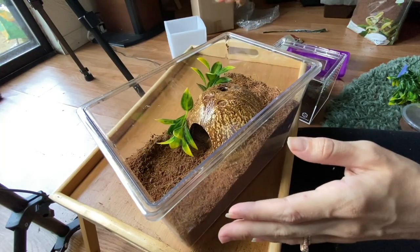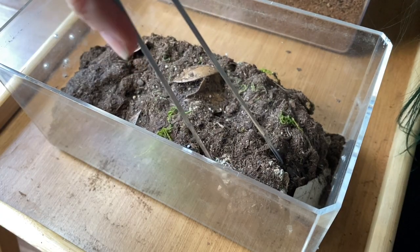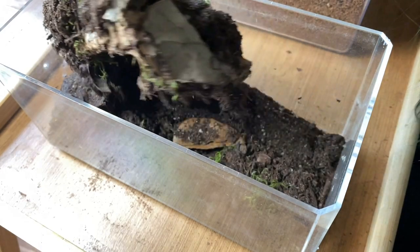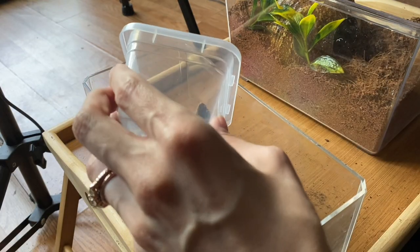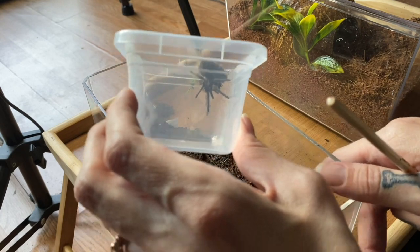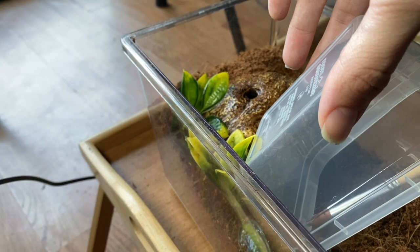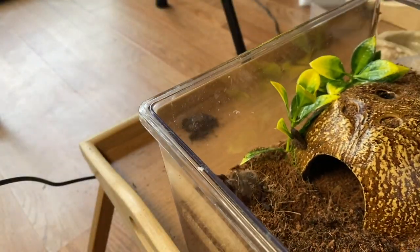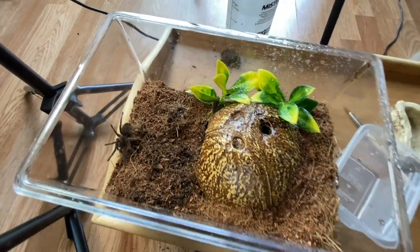Let's do these rehousings. First we'll do the basic eco earth enclosure — I'm going to remove the water dish because it's huge and unnecessary. This is probably the most stubborn curly hair I've ever had to rehouse — she knows it's the coco fiber, she said no! There she goes. She's still pretty small for this enclosure but that's fine, she has plenty of room to grow. We'll mist it a little bit. One down, one to go.